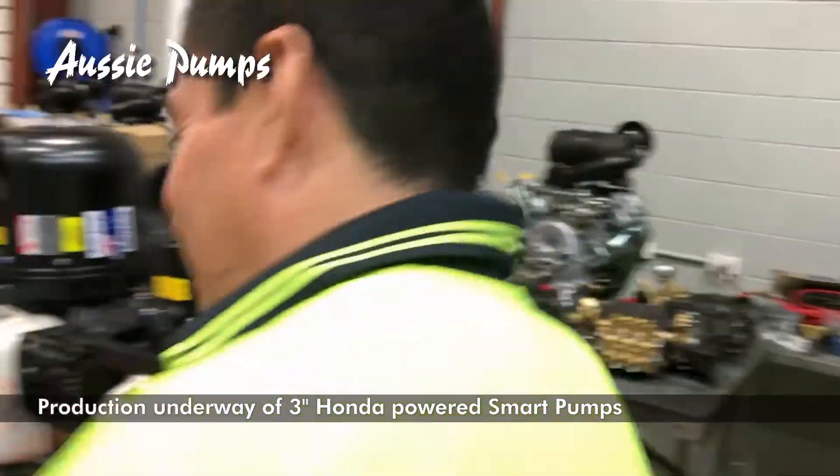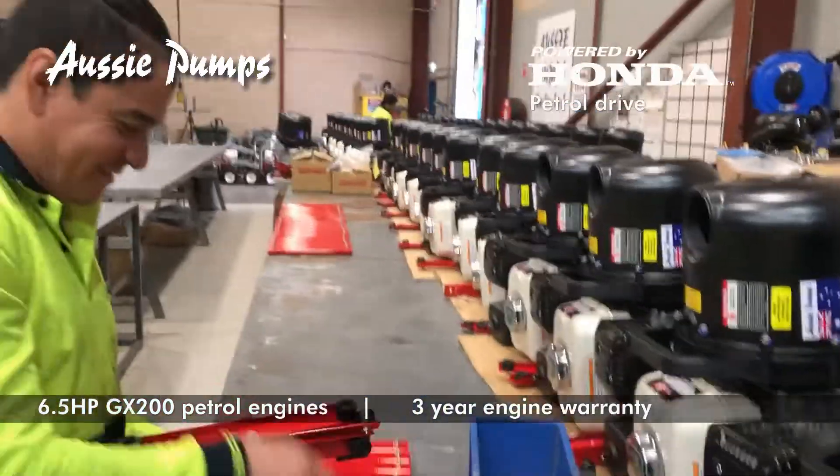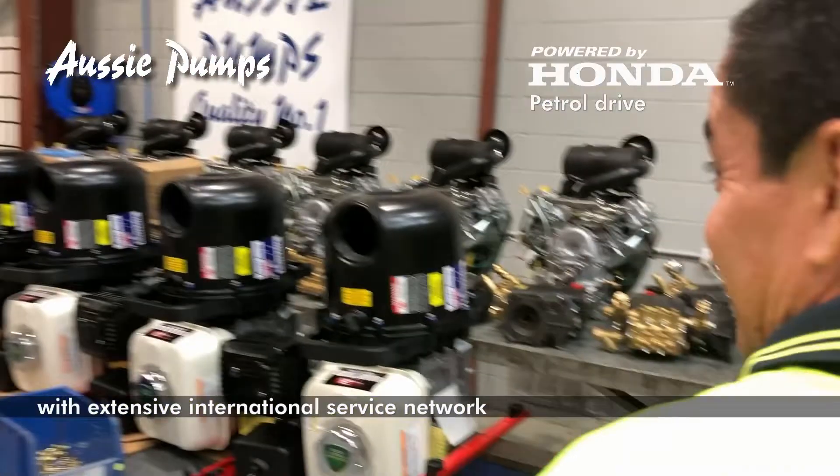Good morning, Alex. How are you doing? I see we are building a lot of card pumps for the farmers. This is going to help them with their fertiliser.